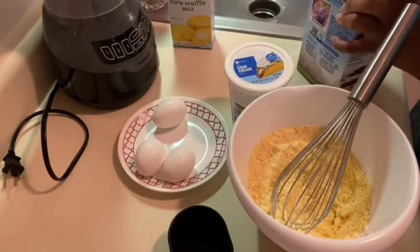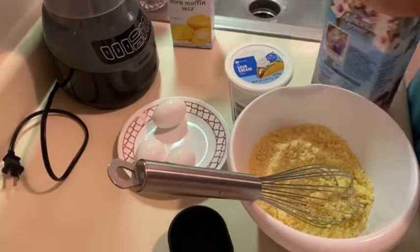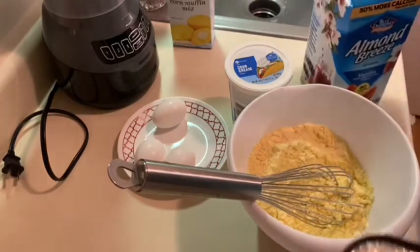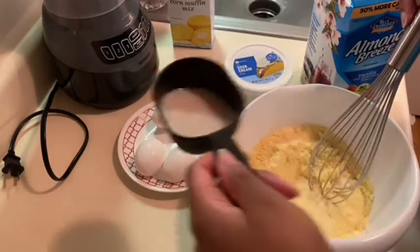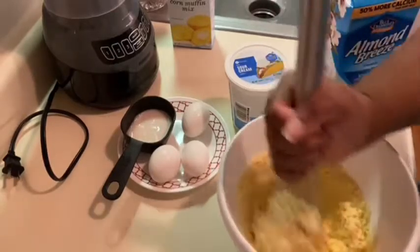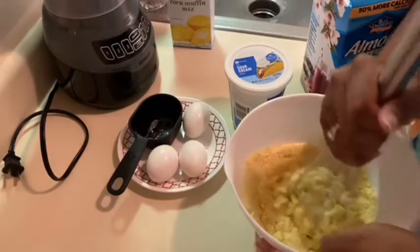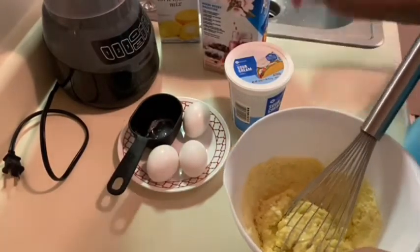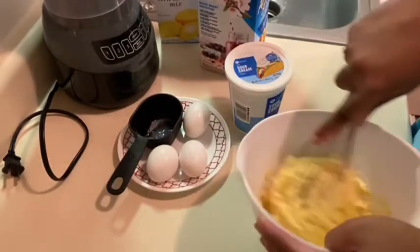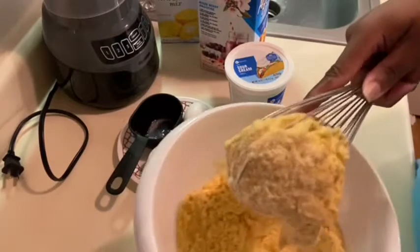I think I'm going to go ahead and start with my milk. I said two-thirds cup, but I'm going to play this by ear because I don't want it too thin. So I'm going to pour about a third of that just to get this going. I know that's going to be dry, but we'll see once we add the eggs and the sour cream. That definitely ain't enough milk, so we're going to go ahead and add the eggs.